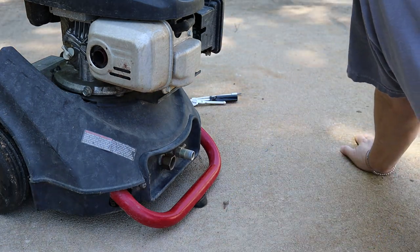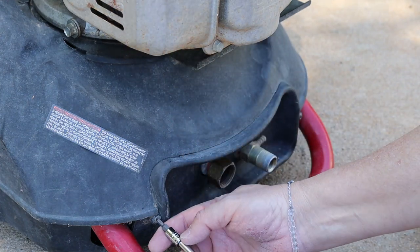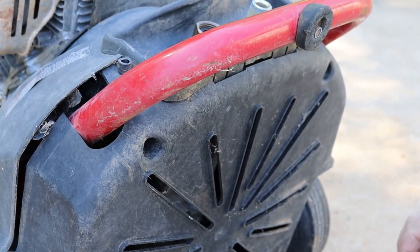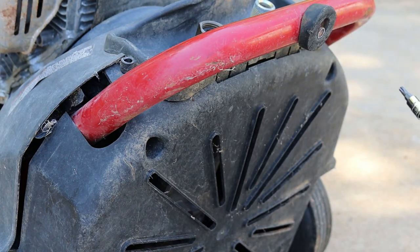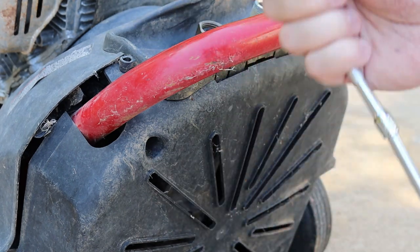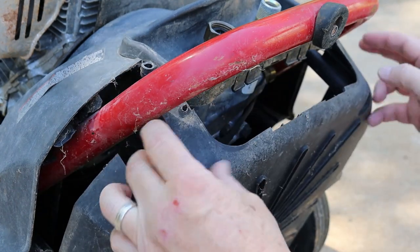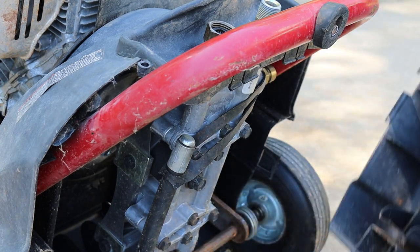First, let's take apart this pressure washer. You got to take these two screws out first. They take a T20 or Torx 20 bit. You got to flip it up. You got two screws up in here — they're also Torx, they take a T27 bit. And to get them out, you're going to need an extension or at least a long handled driver. Pop this bottom shroud off — it's got a couple little ears in the back that you can just pop loose and then the whole thing will come out.